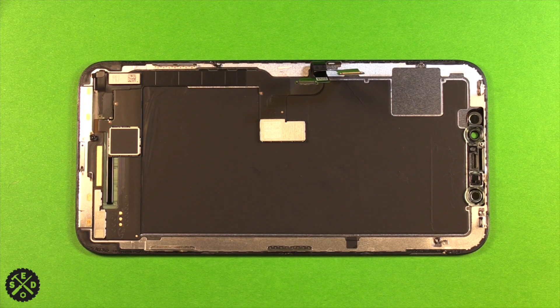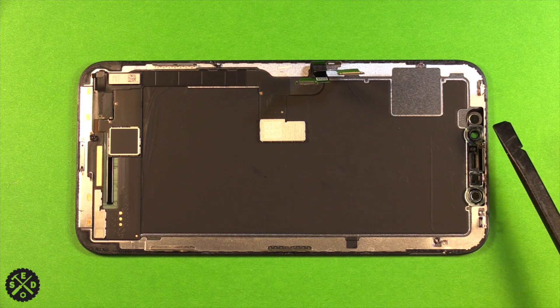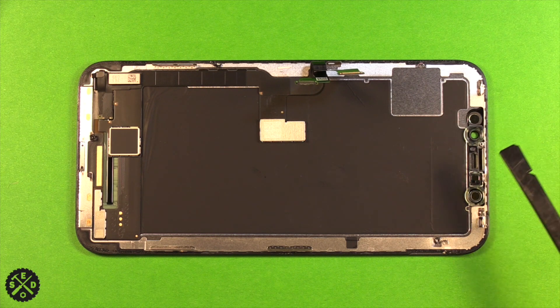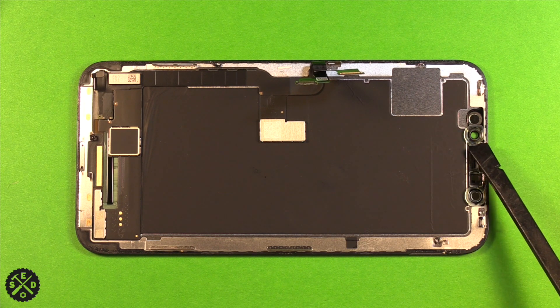Now with your old screen out, I want to point out a few things about the new screen. Look it over and make sure you don't need to swap anything onto your new screen. These little plastic camera holders — sometimes you have to transfer them over, and sometimes your new screen already comes with them. Make sure everything on your old screen is on your new screen, otherwise pop them out and transfer them.